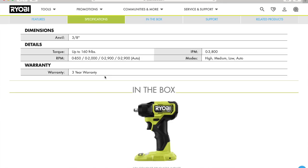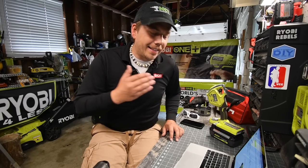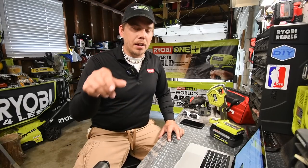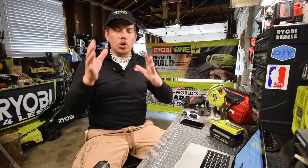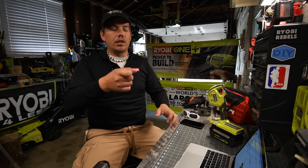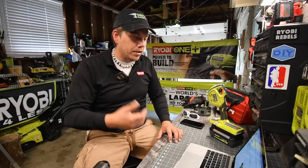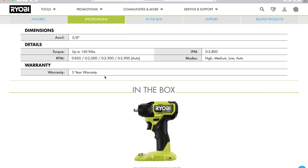There are four speed settings. Speed one is zero to 850 RPMs, speed two is zero to 2,000, speed three is zero to 2,900, and the fourth setting is auto at zero to 2,900. I'm going to assume that auto is the HP mode — where if it feels like it needs more power to bust that nut it will, and once it busts the nut it'll go back to a slower RPM. Impacts per minute is 3,800. That's actually pretty good for a compact tool. The modes are high, medium, low, and auto, and Ryobi has a three-year warranty.